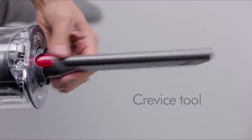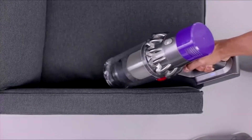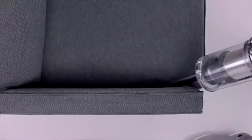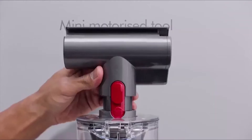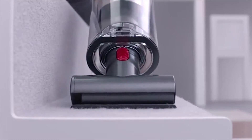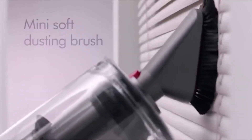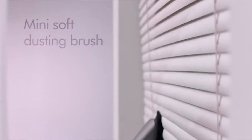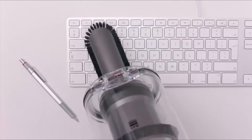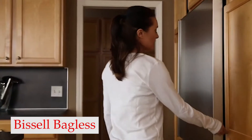The most common complaint about the Dyson Cyclone V10 is that it has a trigger you must hold down during operation. The design saves battery power — it only works when the trigger is engaged. However, if you have a lot of area to cover, you may become tired of holding down the trigger. Even still, the freedom and flexibility of having a cordless vacuum for hardwood floors eliminates any excuse or reluctance to use it for messes.